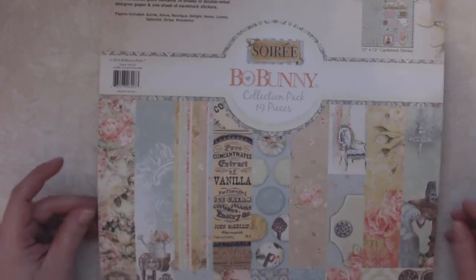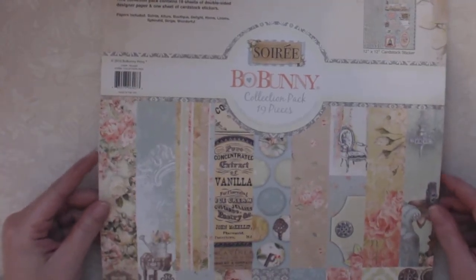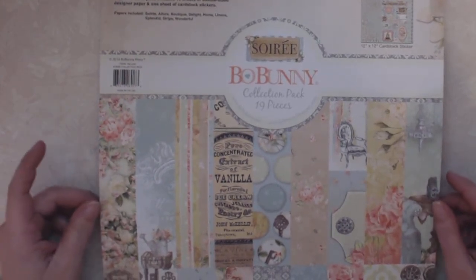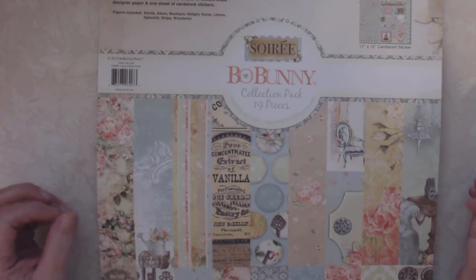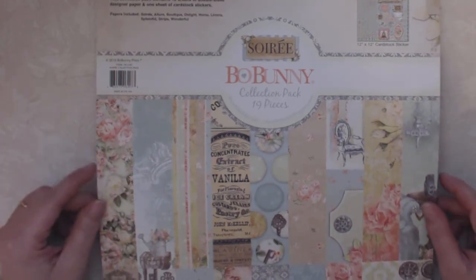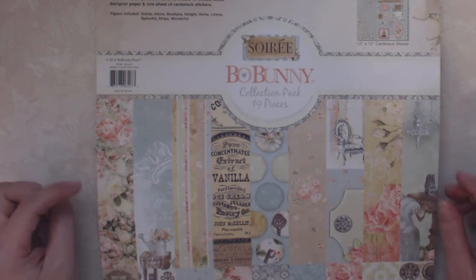Hi everyone and welcome to the last episode of Scrap Bin Saturday. I'm a little late on this video. I had a really very busy weekend with Easter and all that, so I didn't get a chance to even get this taped until now.